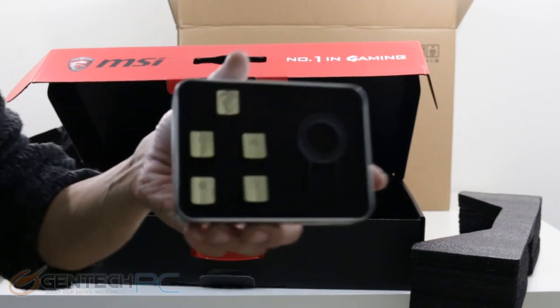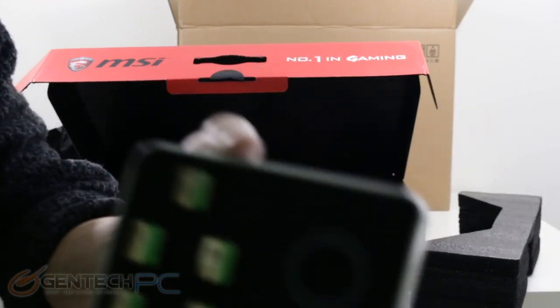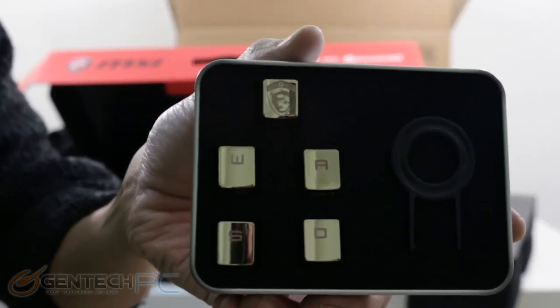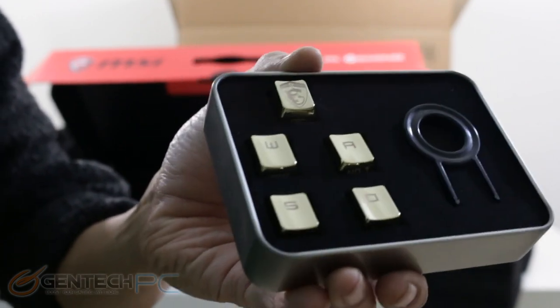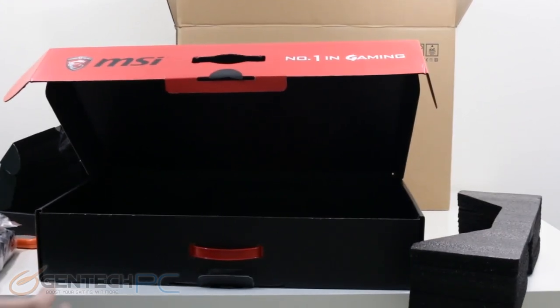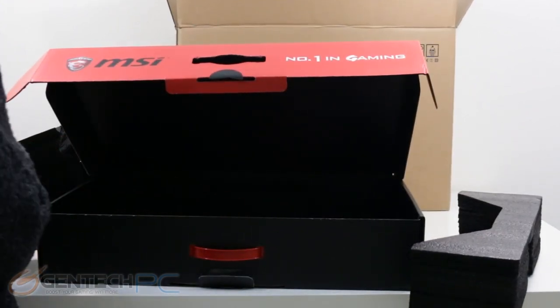If you didn't already know, the Titan comes with Cherry MX Brown mechanical gaming keyboard switches, and one of the things about the Cherry keyboard is that you're able to replace the keycaps rather easily. MSI gives you five gold colored keycaps — four of them are the WSAD keys and the fifth is an MSI gaming key. The device on the right is a keycap puller: you just click it over the top of a keycap, pull it straight up, and then press the new keycap on top.